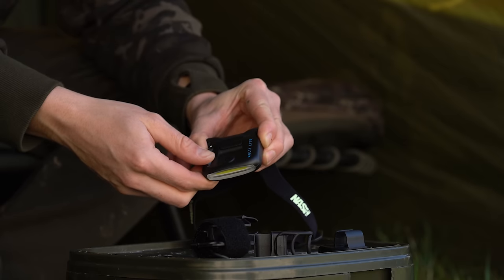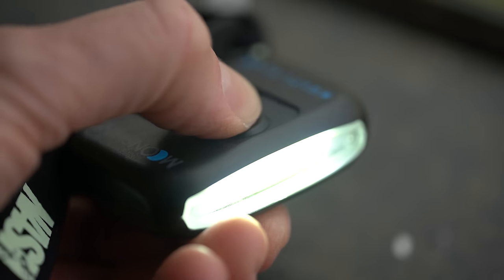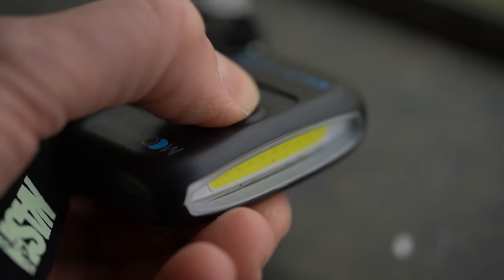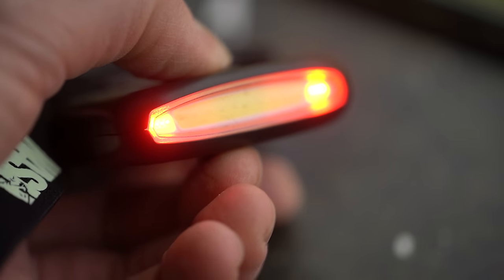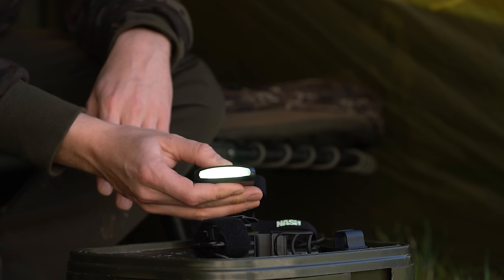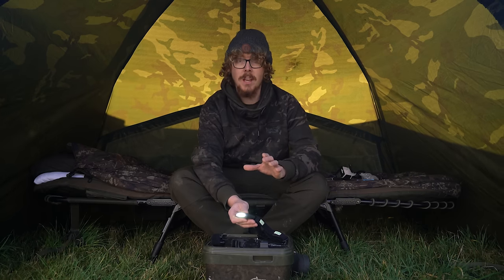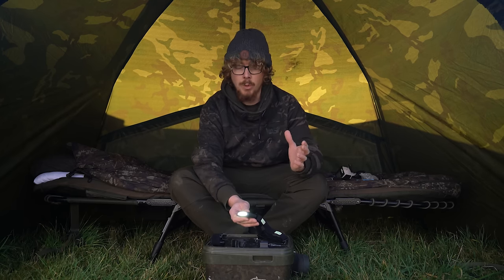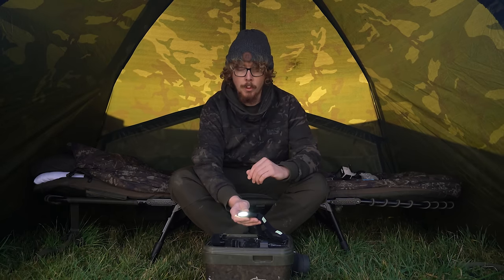Just like with the MicroLite, there's one button on the very top — nice and simple to use. Press and hold and you get the brightest white setting. Tap again and it goes to a dimmer setting. To get to the red setting, if you turn it off and press and hold — when the white comes on, keep holding it and then you get to your red. That's how you flip between the red and the white. It's worth noting that on the highest setting when you first turn this on, it's 180 lumens, which is 30 more lumens than the MicroLite.